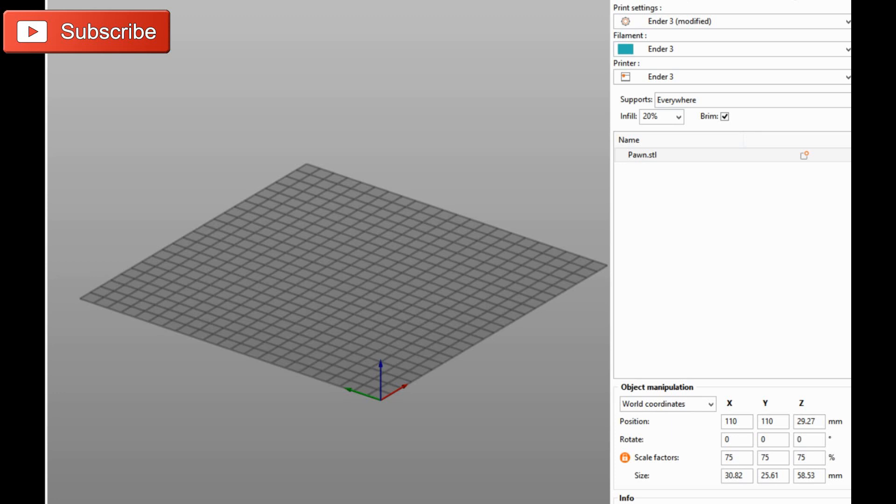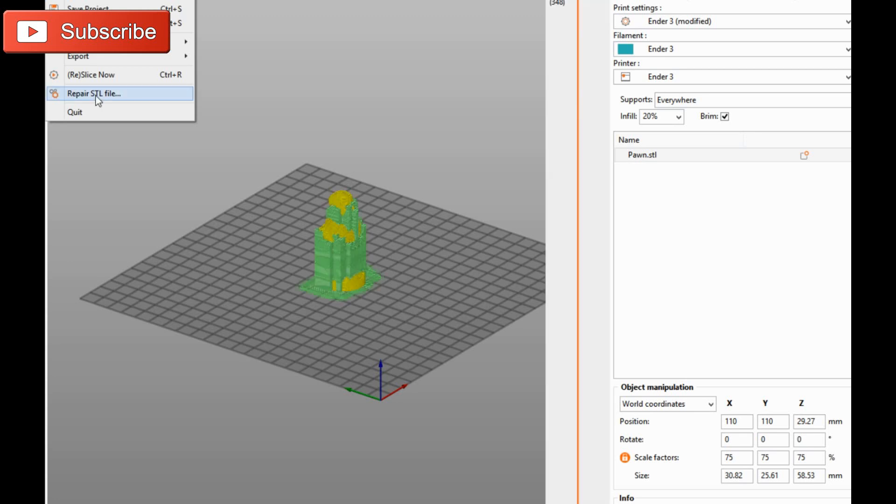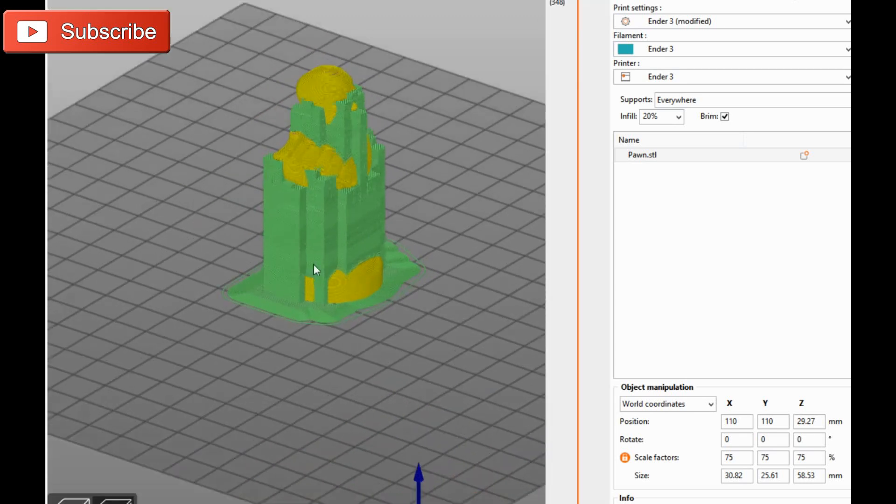Not really having any problems with my objects so far. They've all come in manifold. There is an option in here to fix and repair your STL file — I haven't tried that yet and I'm not sure what it does.